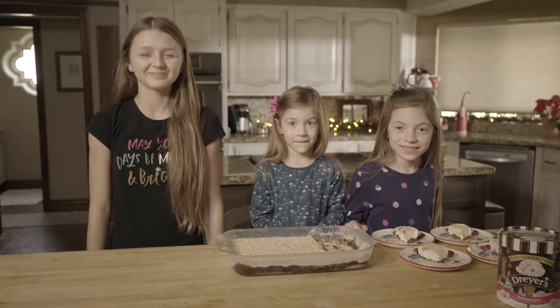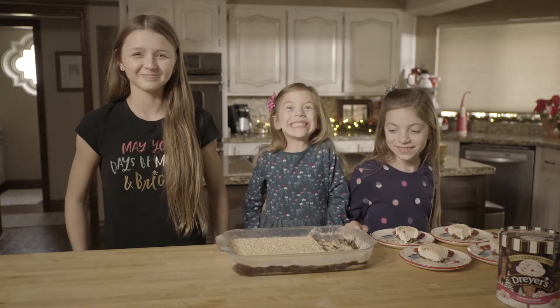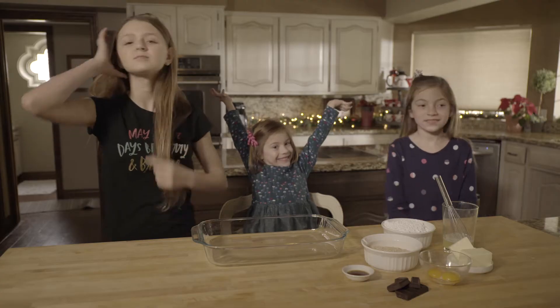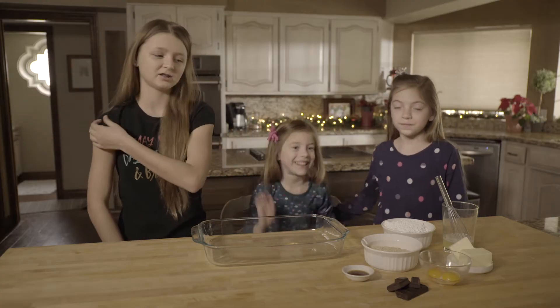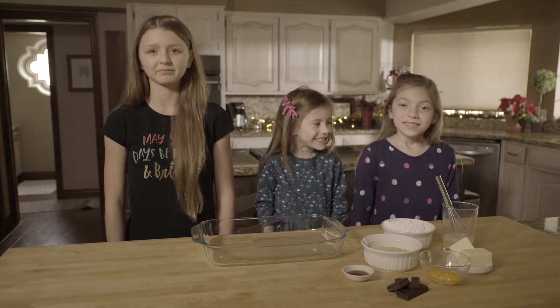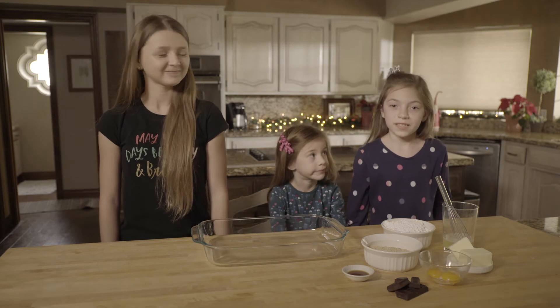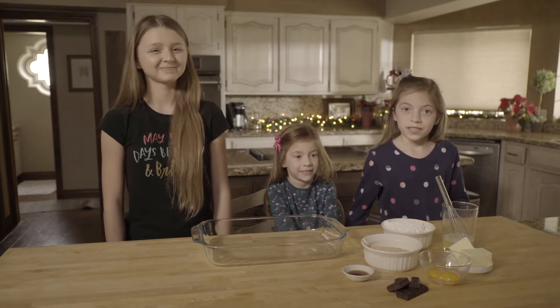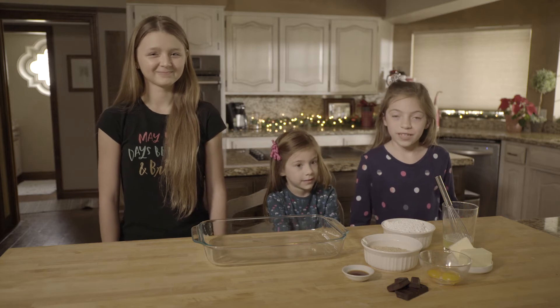Ready? Big smiles, everyone's excited — looking right here. Not that big, Sophie. Here we go. Stop, ready? Make a good smile, okay? This year we decided to make one of our favorite holiday treats that our grandma makes every year.